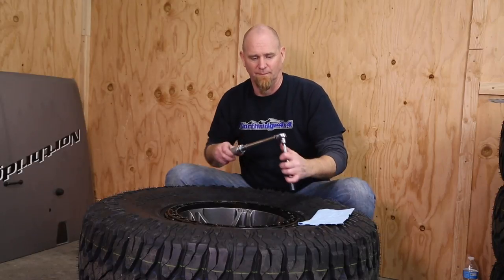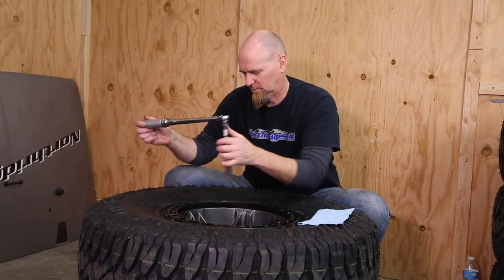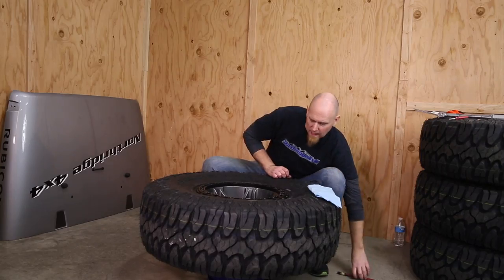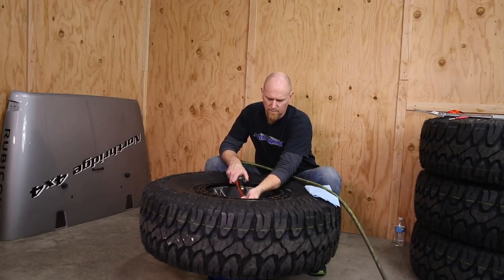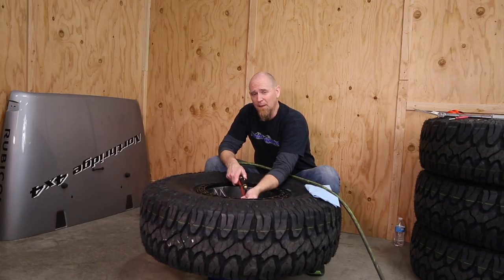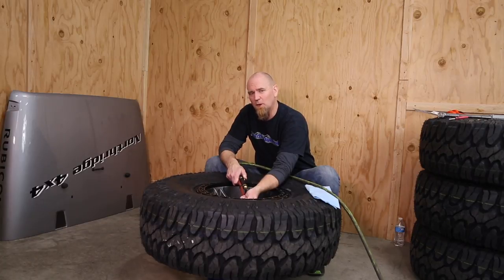The first beadlock wheel usually takes about 45 minutes to get the hang of, but each one after that goes rapidly faster because you start getting the feel for it. Just keep at it and you'll have them all torqued down. Now it's time to put the valve core in if you've removed it, and then it's time for some air. You'll hear that pop — and a little bit more — and that's that inner bead seating, helped by the soapy spray you put in there.